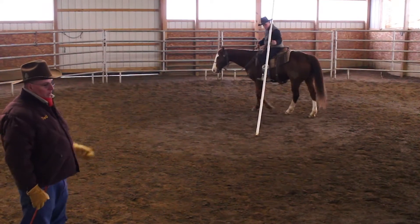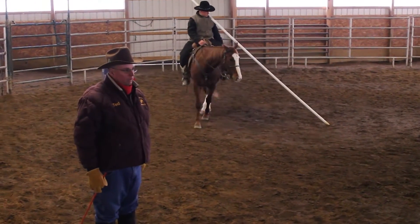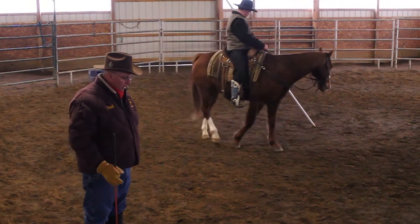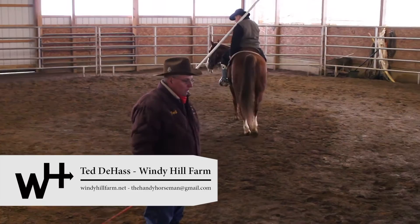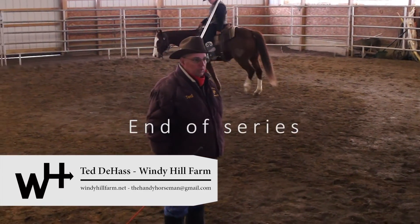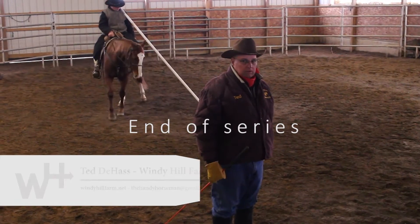We're not going to try to canter with the pole on your shoulder yet. You've got to take this kind of in stride and in different stages. Our next video, I'm going to talk about conditioning your horse for noises and sound.